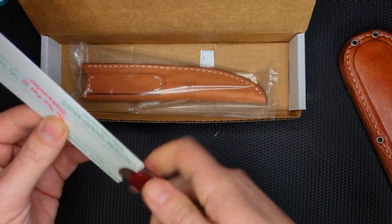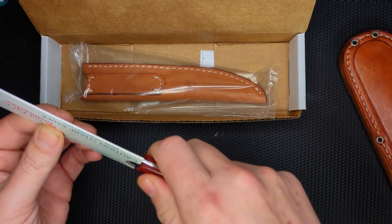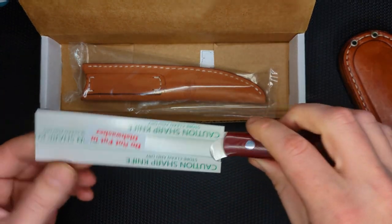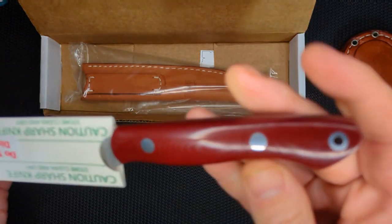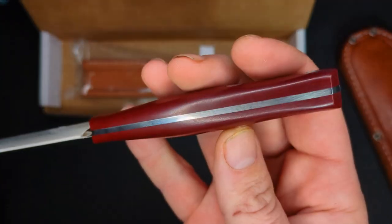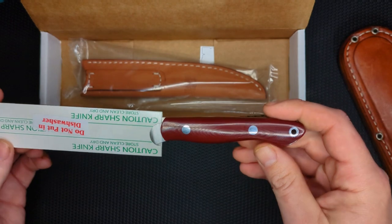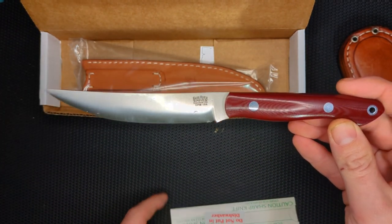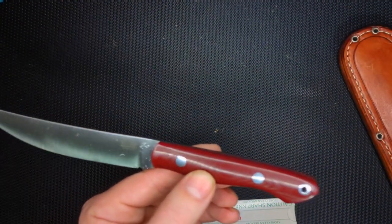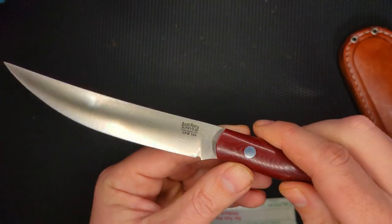Nice handle, very thin and small, which is okay for what this is supposed to do, and you can already tell that this is a fairly long blade. I really like this G10. Full tang, very nice. Oh, it just keeps going and going and going. Look how long that is — that is a long knife.